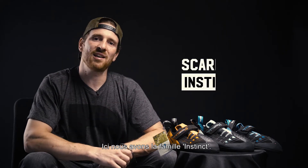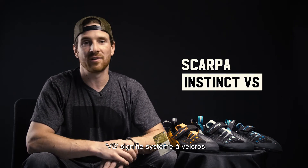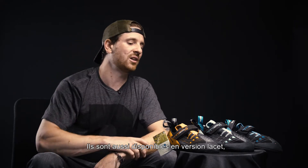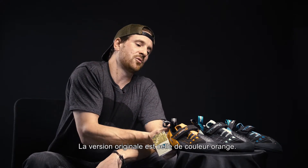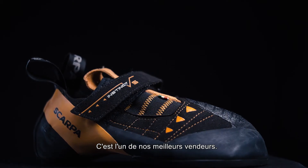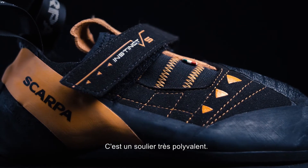Here is the Instinct VS Family Velcro system — it's also available in lace, but we're going to talk about the Velcro version. The original one would be the orange one here. It's one of our best sellers — a very versatile shoe, great for pretty much any terrain.